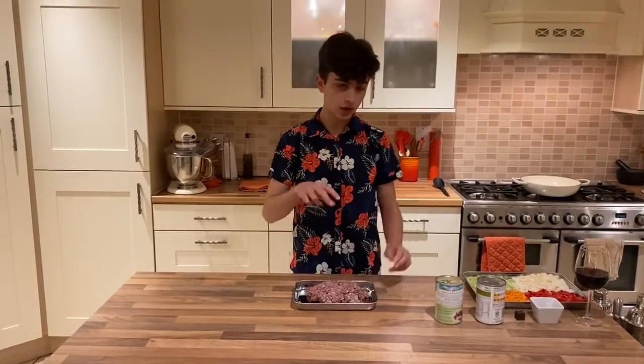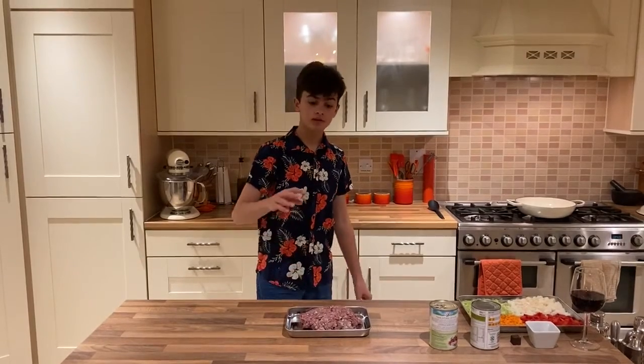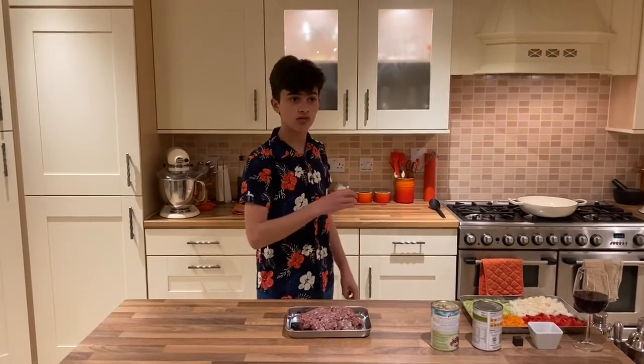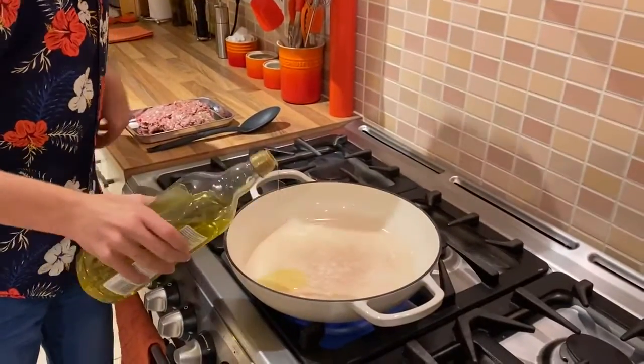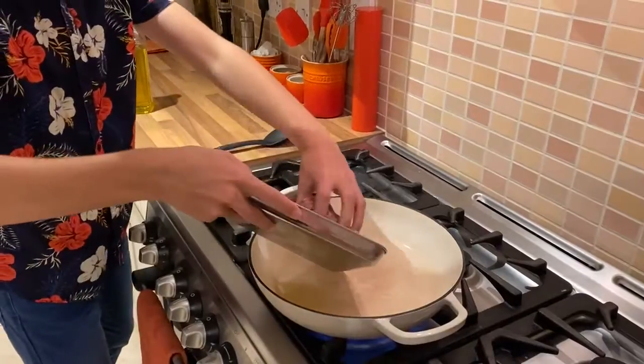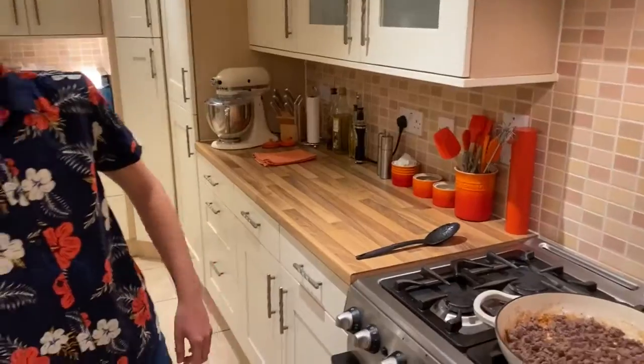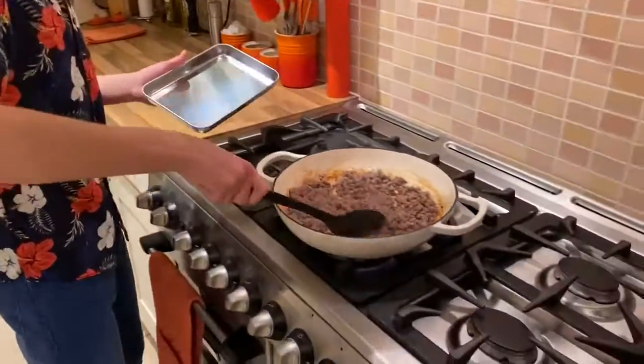So now we're going to brown the mince off in a large pan on medium high heat. Once it's browned off, we're going to take the mince out and put it on a plate and drain away the excess fat. In a little bit of olive oil, brown the mince off for five minutes. Then get a new tray and put the mince on there.